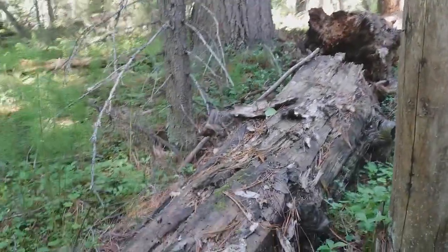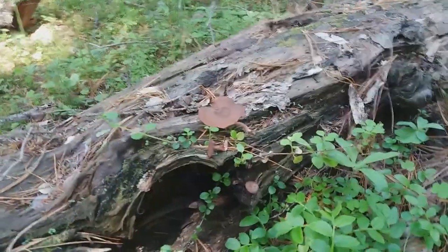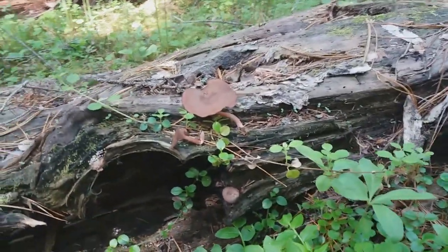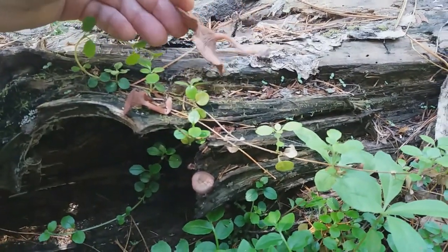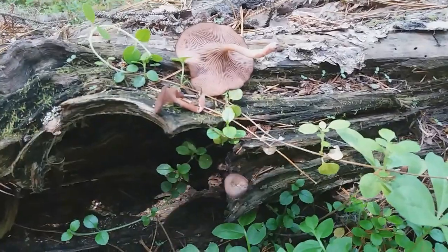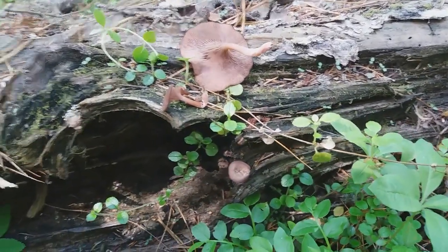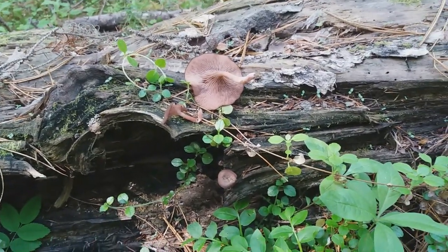Another find on a large aspen trunk — this beauty: Arrhenia discorosea, or Amphalina discorosea, its older name. It could have even brighter pink color. This time it's a little bit grayish pink, but still beautiful.